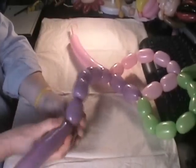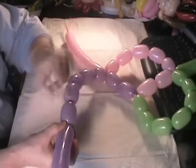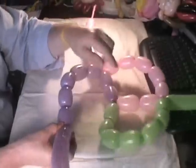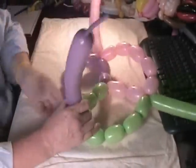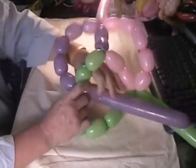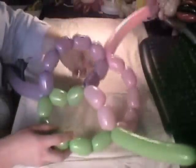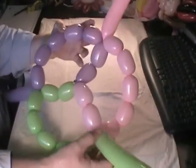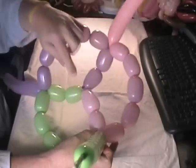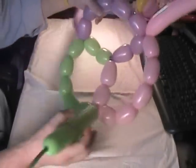Now we're going to take the purple and finish it with five more twists to make seven total: one, two, three, four, five, six, and seven. Then take the twist at the seventh bubble and bring it down to number two on the green — remember we made five on the green one. Twist it in to number two on the green, and just bring it down through like that.